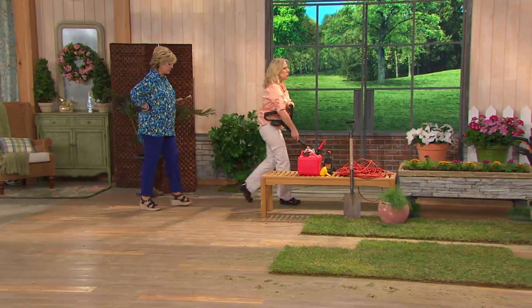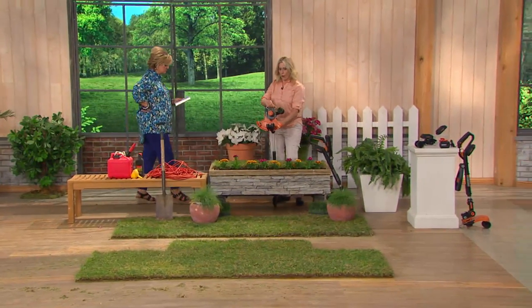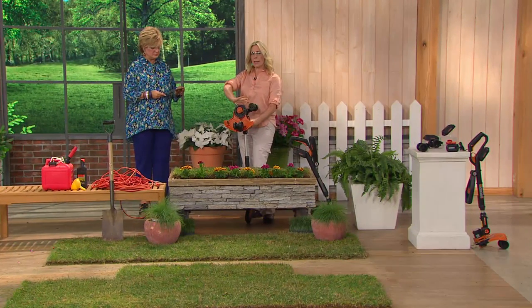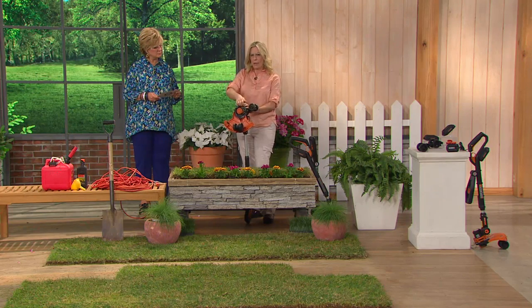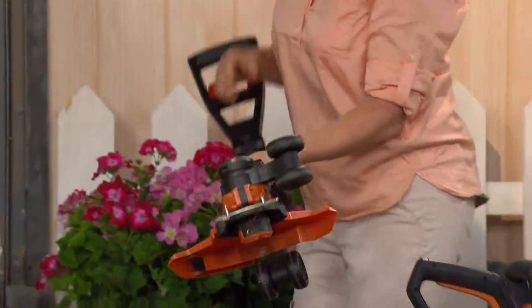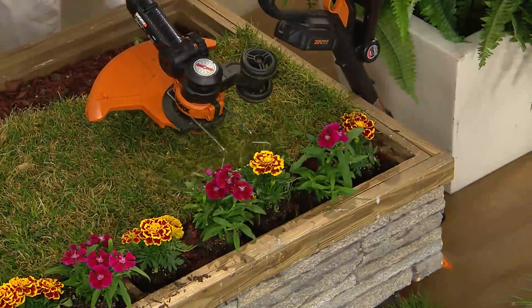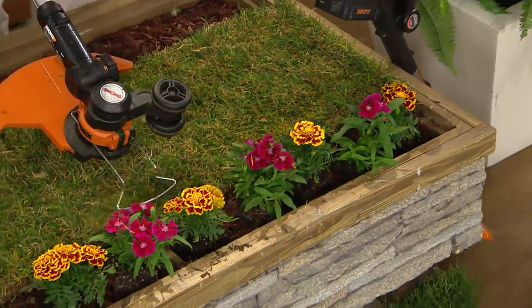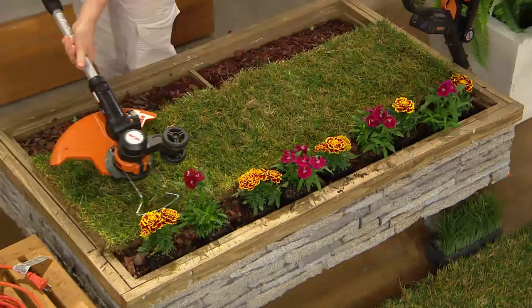Come on over here. You were talking about earlier the flower guard. So the flower guard is right here, and I'll just show you how easy it is to pop it up — it just pops right up right here. And then that's going to make sure that I protect all my gorgeous flowers. Now all I have to do is come in here and trim, but I'll never cut a flower. I'm never going to hurt anything that I don't want to hurt.